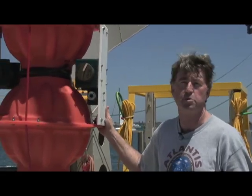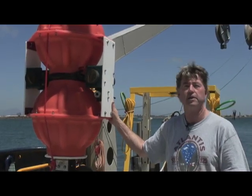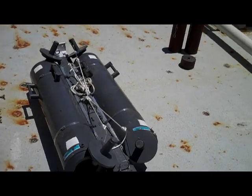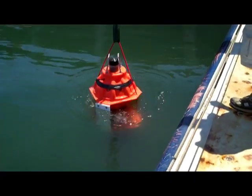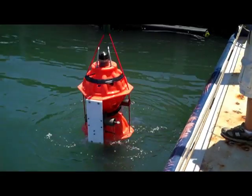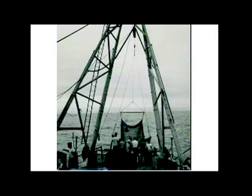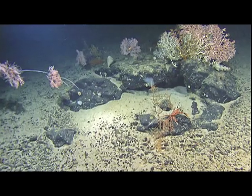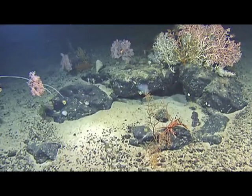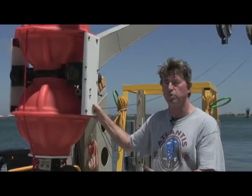Doug Bartlett is the principal investigator and the marine genomicist who is helping NASA understand planetary bioscience. This machine really is the first of a new class — it's opening up new windows into the future for us. In large measure, Scripps has a great legacy of deep ocean exploration with Claude Zobel, Art Iannos, and John Isaacs, who did great work in the 1960s and 70s with free vehicles. So we really stand on their shoulders, and if we see further, it's because we have great people that precede us and allow us to do this work today.